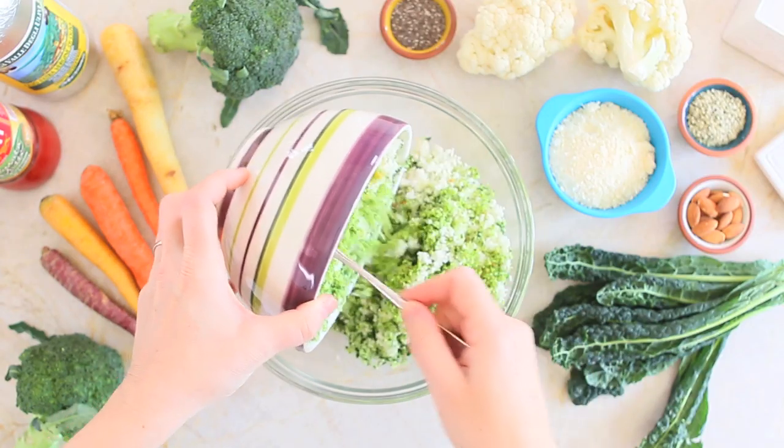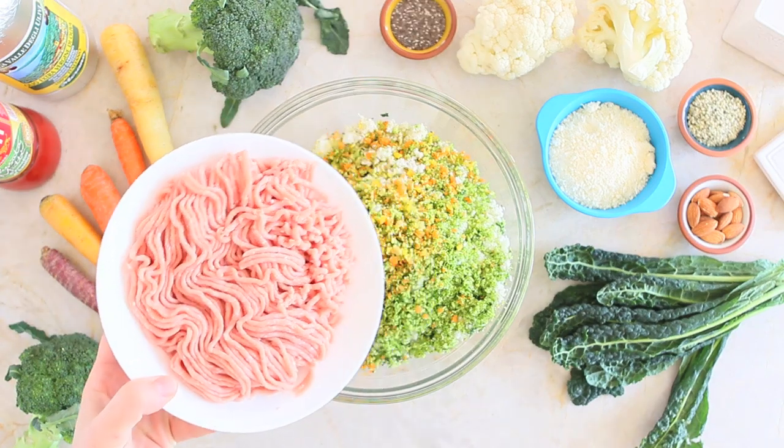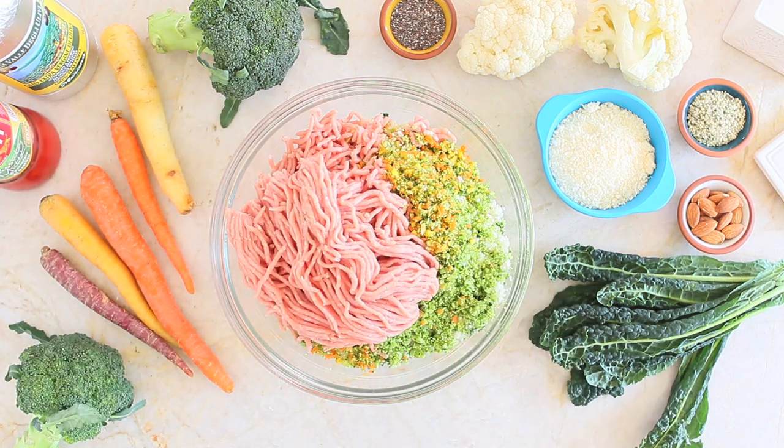Place the minced veggies in a large bowl and add the ground turkey. You can substitute the turkey with chicken or beef, but I really like this recipe with turkey. The proportion between meat and veggies should be one to one — 50% veggies and 50% meat.